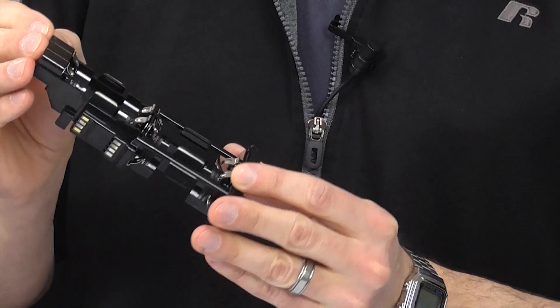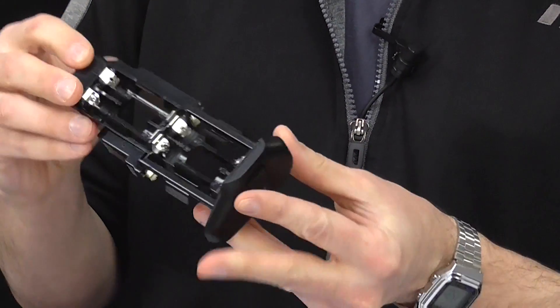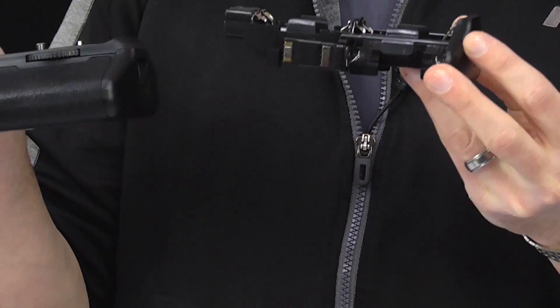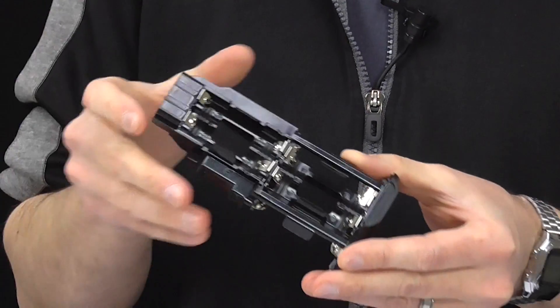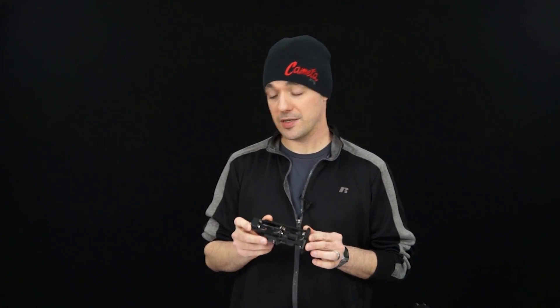Another really handy feature available on grips, particularly for higher-end cameras, is a battery tray. This one allows you to put six AA batteries into the tray, then you simply slide that tray into the grip, put the grip on your camera, and you can power up your camera with six AA batteries. That's really useful when you're out on a long day of shooting and your lithium-ion batteries run out — you can simply pop down to the corner store, grab some AA batteries, and power up your camera that way.